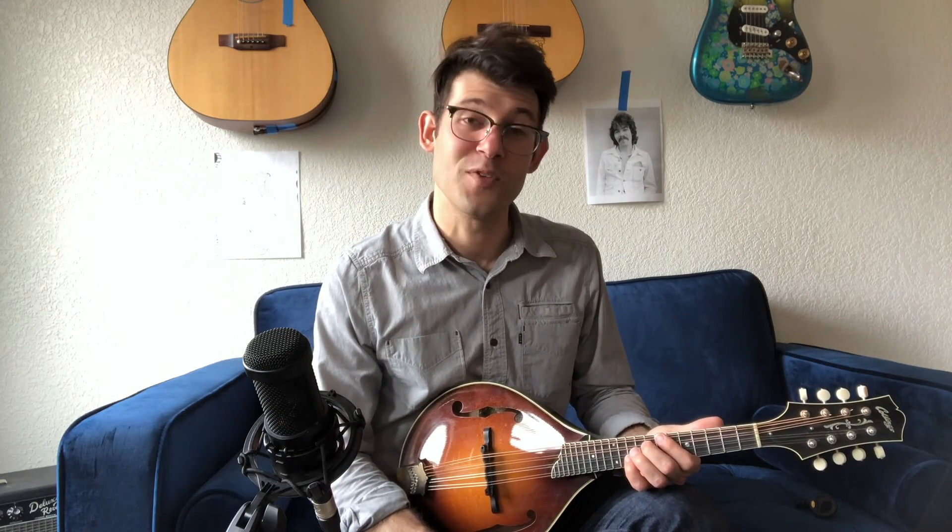There you go — that's a quick overview of closed position major and minor chords. I hope that helps you unlock the mandolin a little bit more and have a good time playing in some new ways, switching it up. Thanks for watching and have a good time playing.